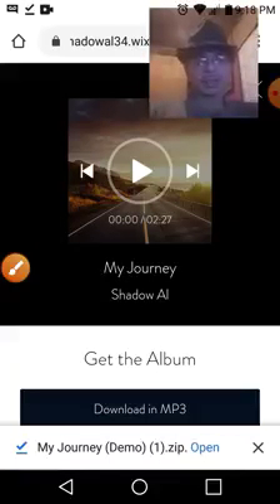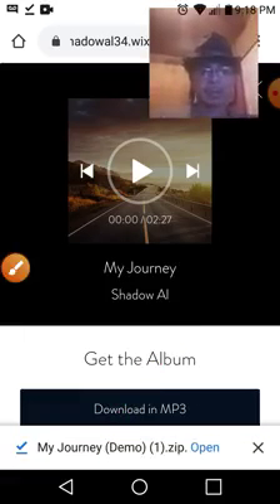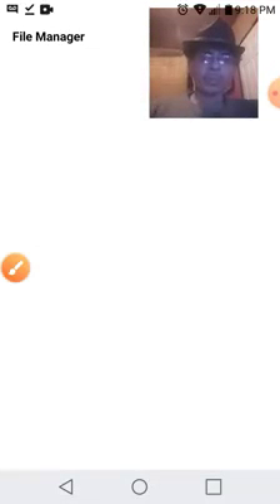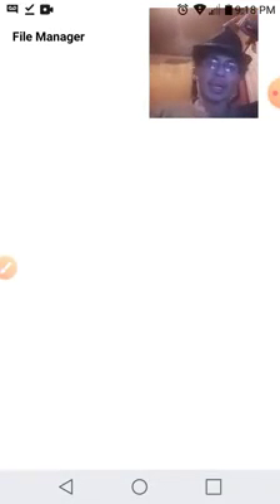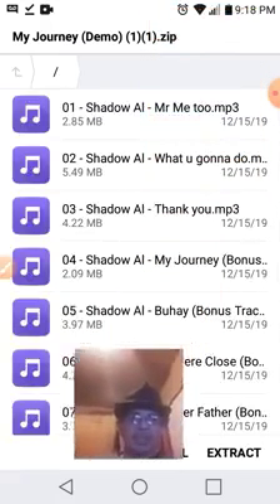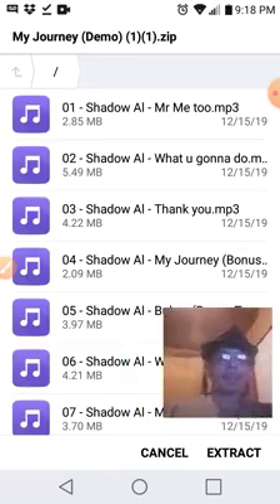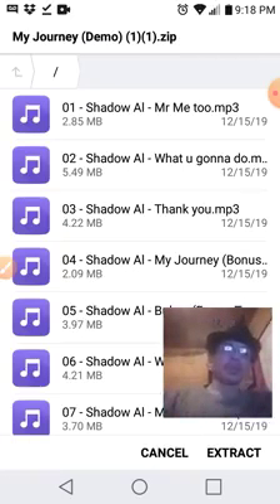It takes about a few seconds. Right there at the very bottom, as you can see, it's downloading. You simply open it and it takes you to your file manager. Check it out — there's the download right there. You have a total of seven songs.